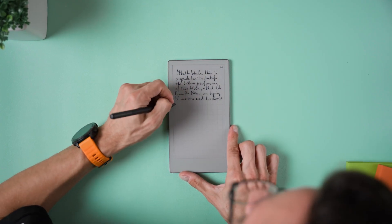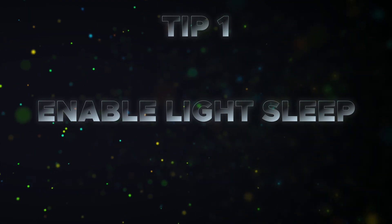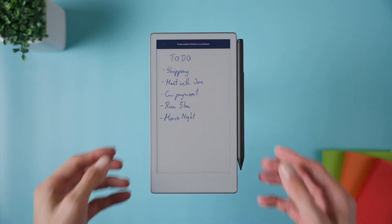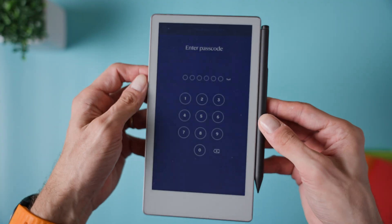Whether you're taking notes, sketching, organizing your ideas, or even reading, there are plenty of ways to get more out of this device. So let's jump right in. Tip number one is to enable light sleep to lock the display. This is a really handy feature that lets you freeze the current page on the screen, like your daily planner or a to-do list, while using almost no battery.